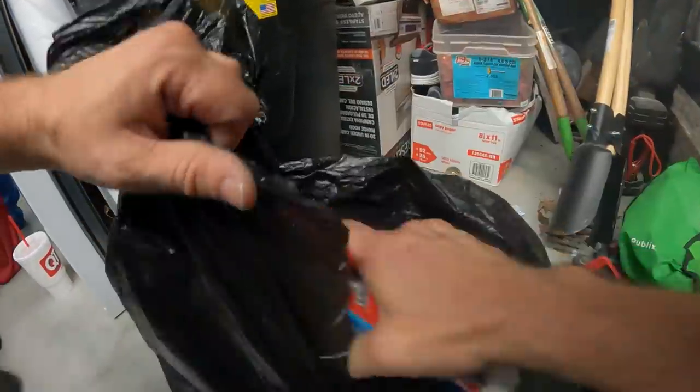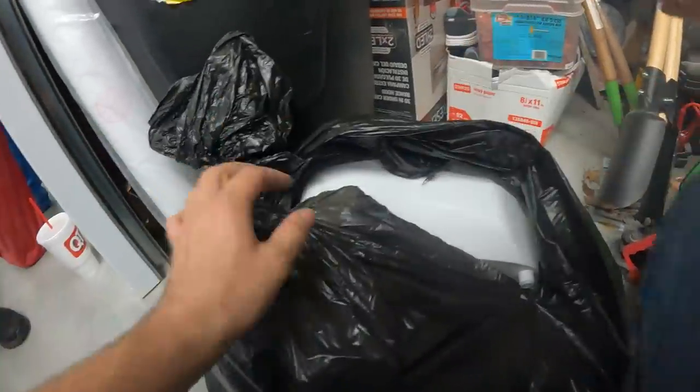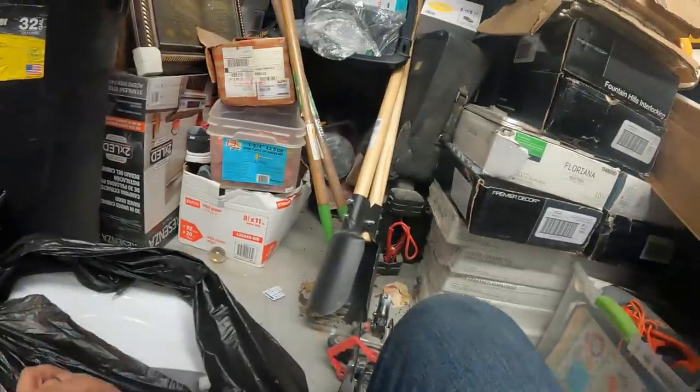We got a brand new Monopoly game — Monopoly, that's nice. Put it back in this bag here.